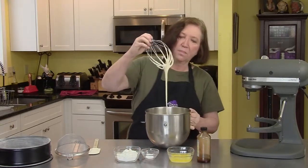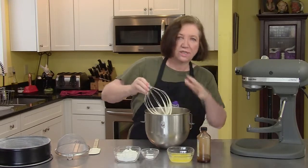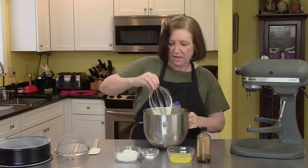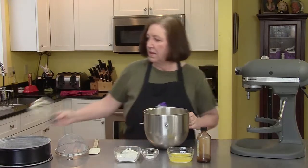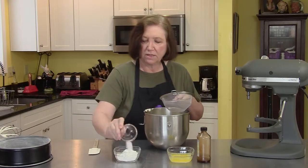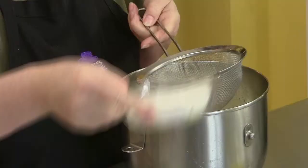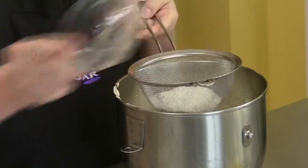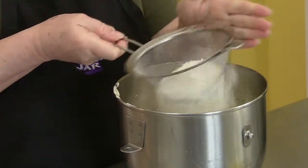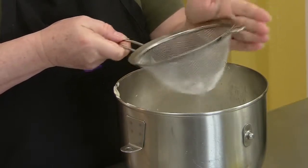You can see it's much lighter in color and it's tripled in volume — just light and full of air. So we're going to take that off the mixer and then use a sifter. I'm going to put in half a teaspoon of salt with the two-thirds cup of flour, just to ensure there are no foreign objects and it's nice and fine.